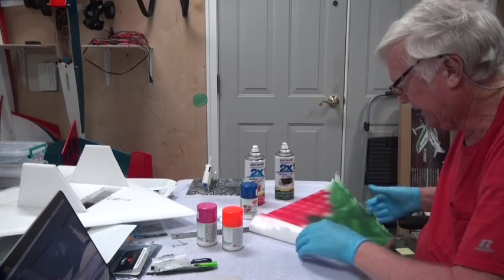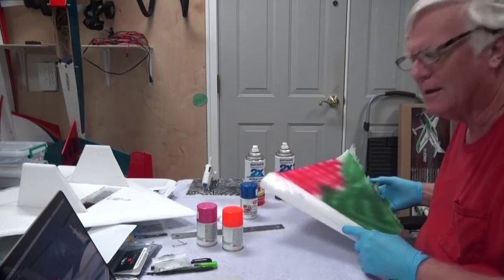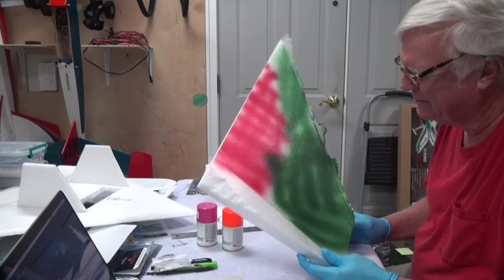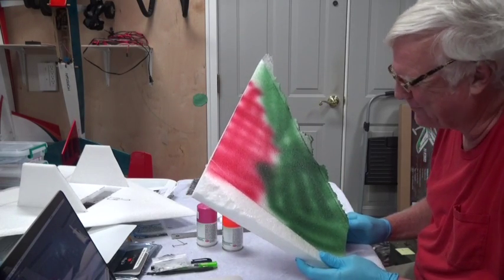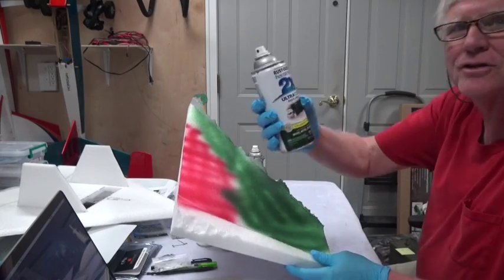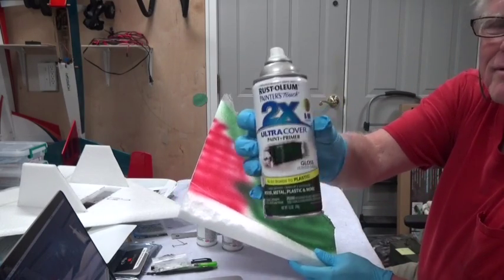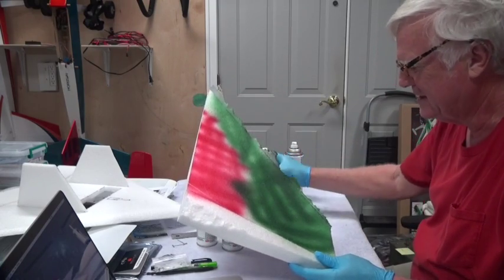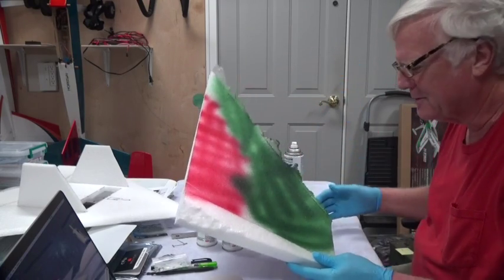Okay, welcome back — time to paint the airplane. First thing you do is take one of the scrap pieces and test your paint, make sure it doesn't eat away at the foam. I'm using Rust-Oleum Painter's Touch 2X Ultra Cover — that's a hunter green and an apple red. Green's going to be on the top, red's going to be on the bottom.